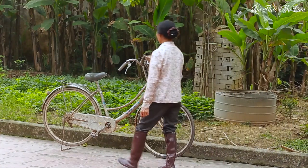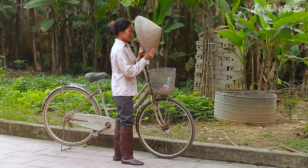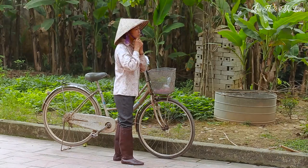On a pleasant morning in the countryside of northern Vietnam, the cheerful chirping of birds fills the air as my mother prepares to head to the field.